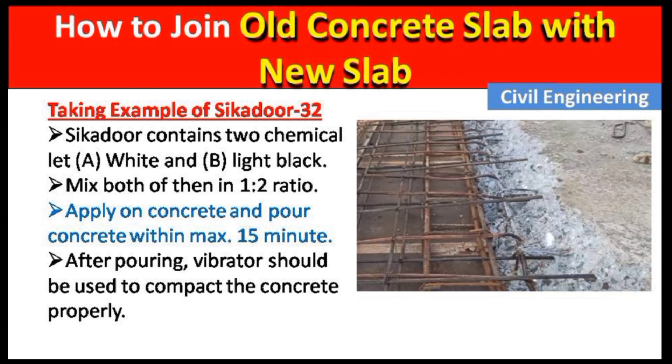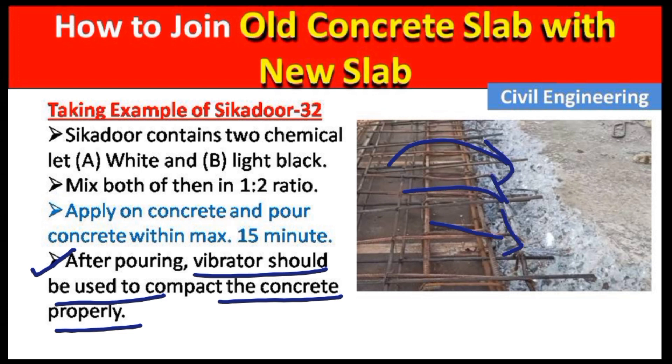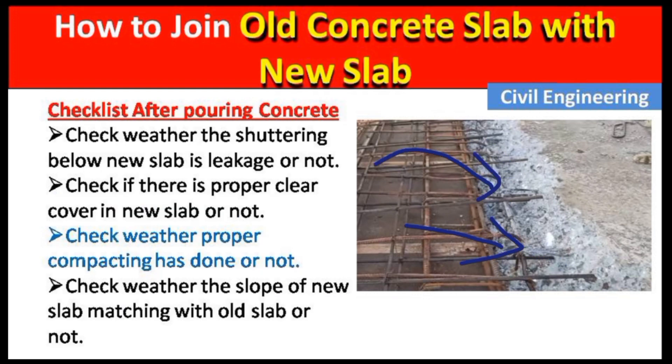After pouring the concrete, a vibrator should be used to compact the concrete properly. Using the vibrator ensures the strength of the joining becomes strong.